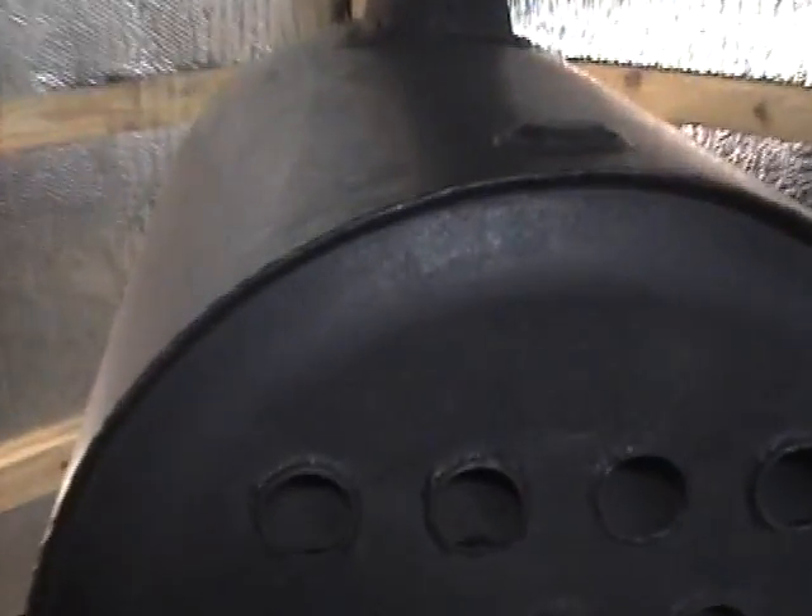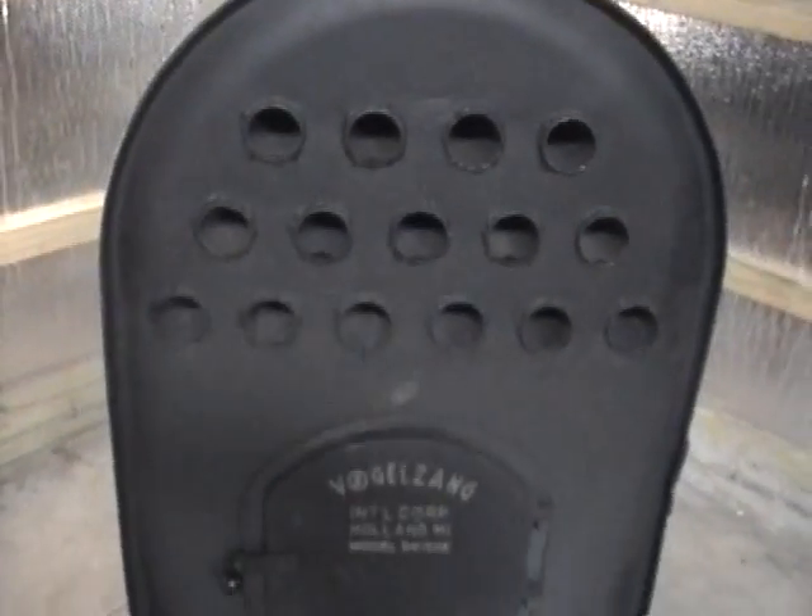Then I took a side grinder and ground this lip all the way around. If you grind it down just a little bit, it's a small weld, and this whole end cap will just pop right out of there.